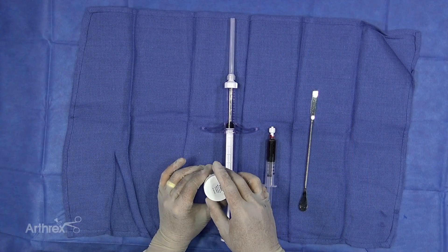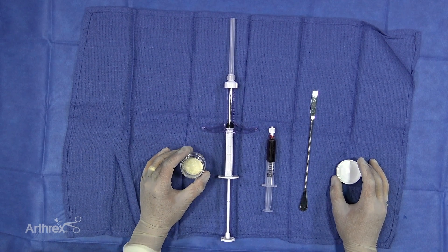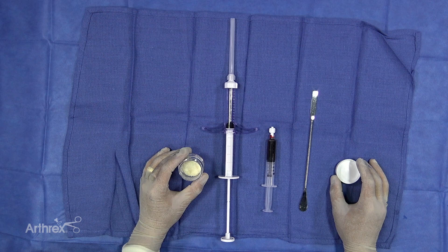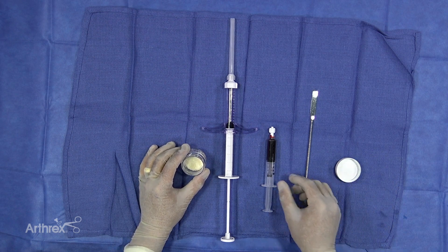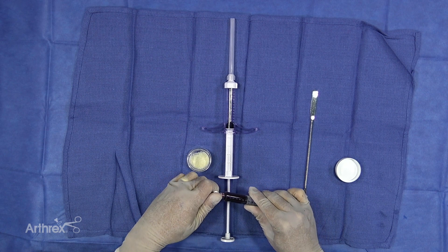This is Allosync Pure, which is a demineralized bone matrix. It comes in a 5cc jar and does not have an active carrier. One nice thing about it is you can add a biologic fluid to it to create a sort of bio putty, and you have to add 40% fluid. This is a 5cc jar.